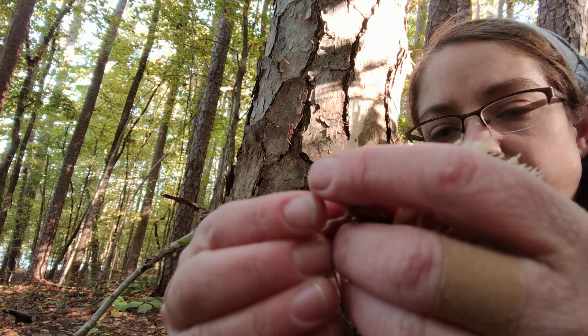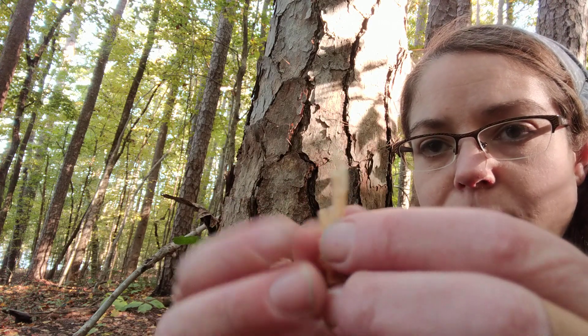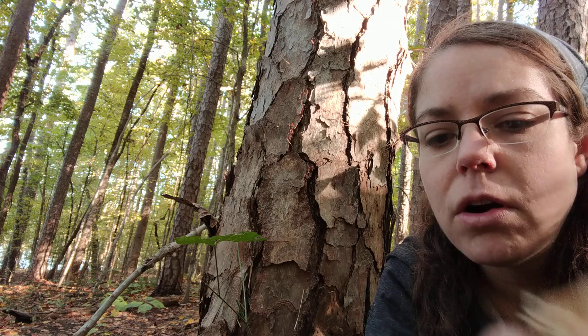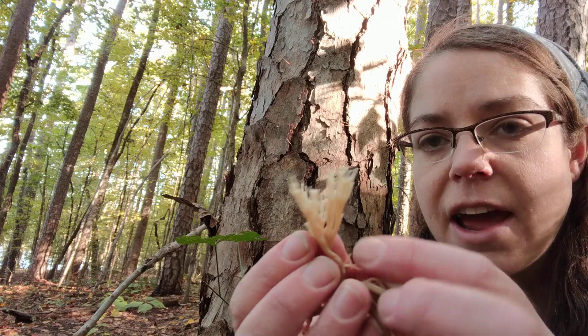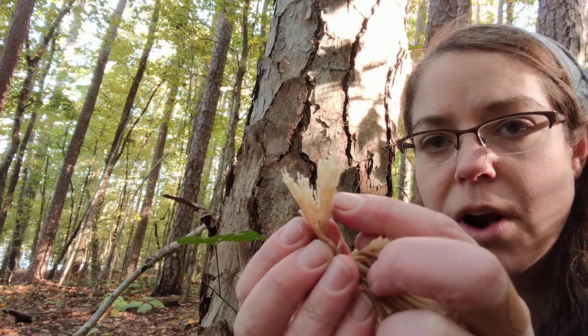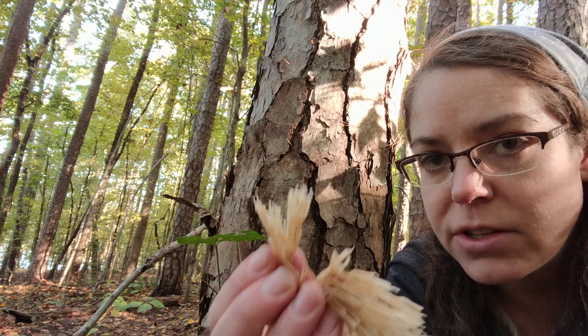You'll also notice that the growth pattern of these little fingers is pretty consistent. There are other coral-looking mushrooms out there that do not have such a clear branch-growth terminating in a little box.